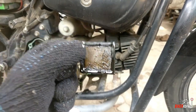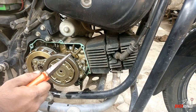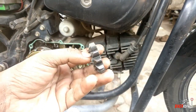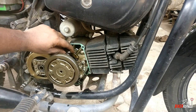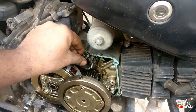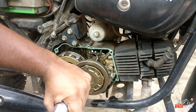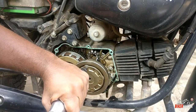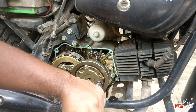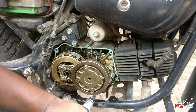Every third oil change, we clean the centrifugal oil filter. We clean the shaft and we clean the oil filter. We clean the valve filter.